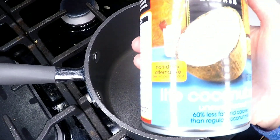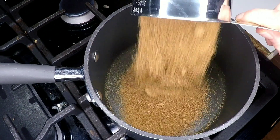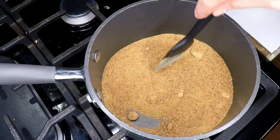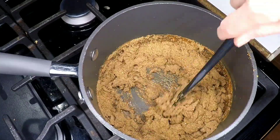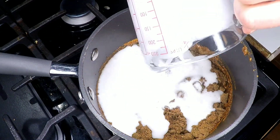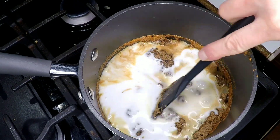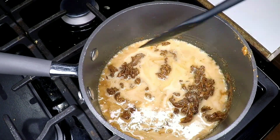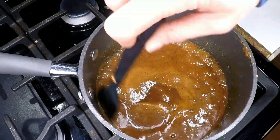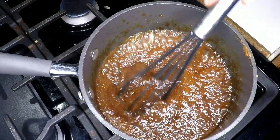Now we're getting ready to make the caramel. I grabbed a can of light coconut milk and 1 cup of coconut sugar. I love coconut sugar — it contains antioxidants, iron, calcium, and potassium. It is not refined and is low on the glycemic index. Next I grabbed 1 cup of the light coconut milk and gave it a good stir. I keep it in the refrigerator usually upside down, but it worked out just perfect.